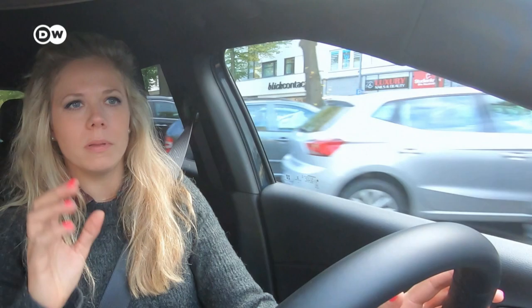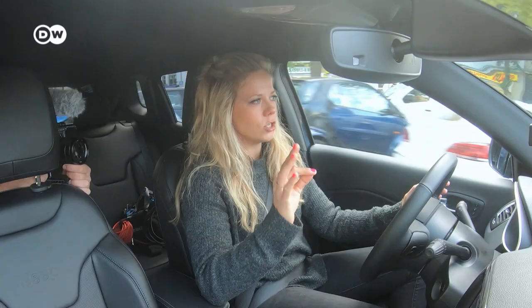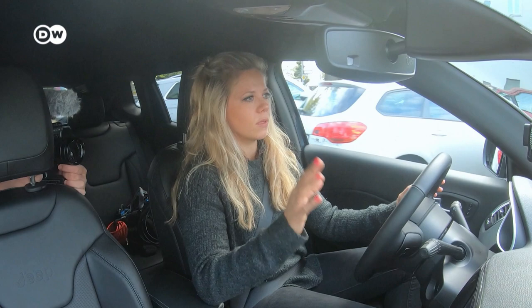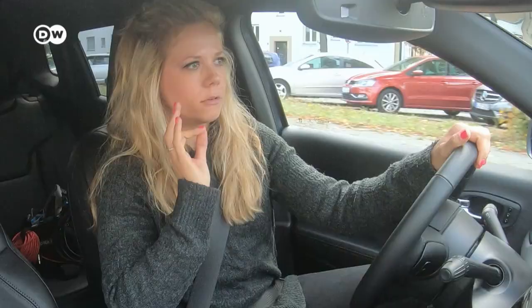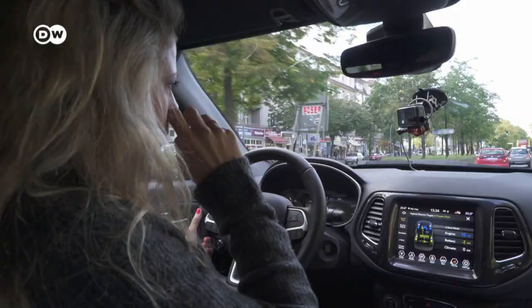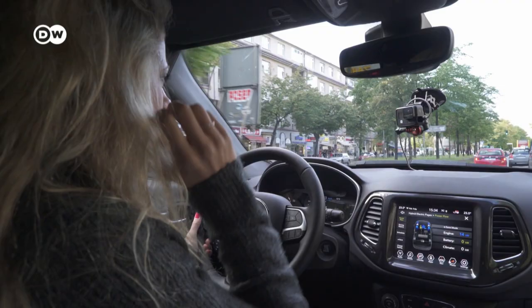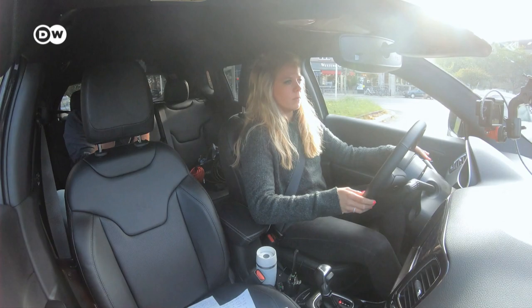This PHEV is really nice — you have the combustion engine and also the electric motor, and this car can use both at the same time. It has three modes: hybrid mode, electric mode, and e-save. E-save means you drive on petrol while charging the battery via regeneration. In the city the hybrid mode is best — at around 50 km/h the car runs on electric, and as soon as you increase RPM the combustion engine kicks in. Pretty cool.